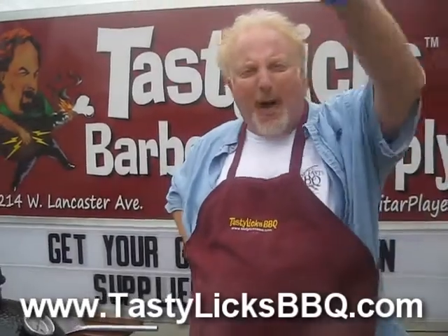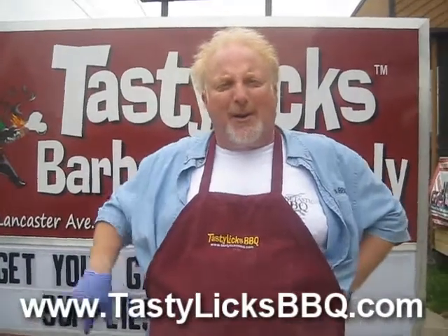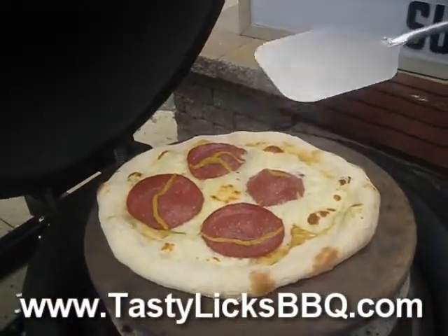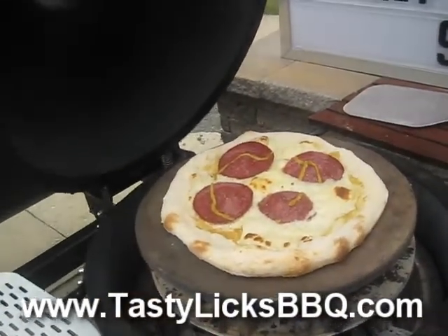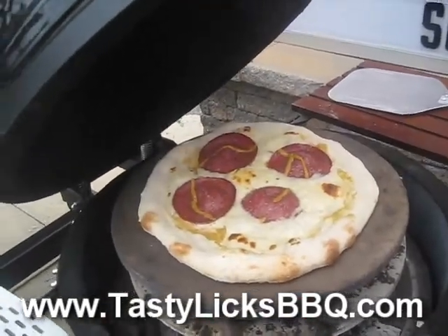We got one of the people in my audience here with a stopwatch on it, so I'm gonna have that person give us the time in a minute. Our Lebanon bologna and American cheese pizza with the mustard sauce has been in here for three minutes — let's take a look. The bologna is cooked, the cheese is bubbling, the crust is looking great. We're gonna give it another minute or two. That mustard goo looks pretty good on there too.